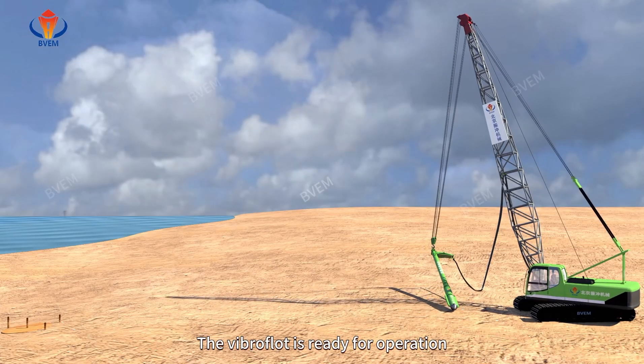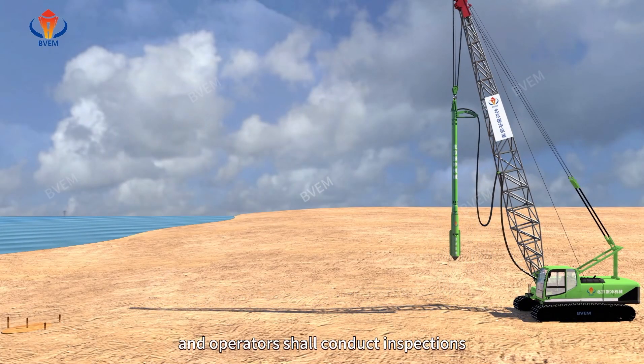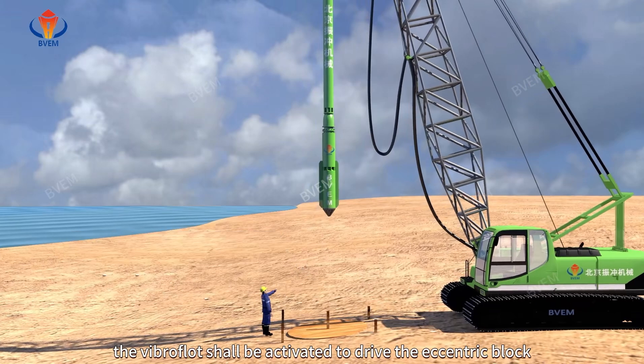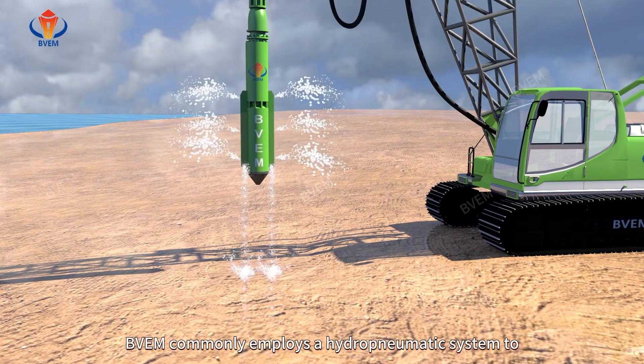The vibroflot is ready for operation and operators should conduct inspections. Upon passing inspection, the vibroflot should be activated to drive the eccentric block to generate a horizontal centrifugal force.